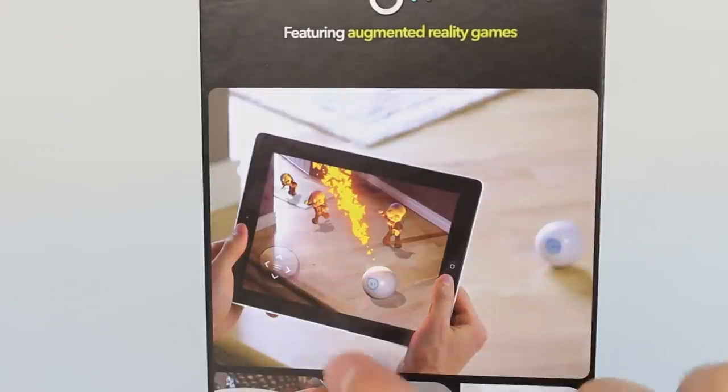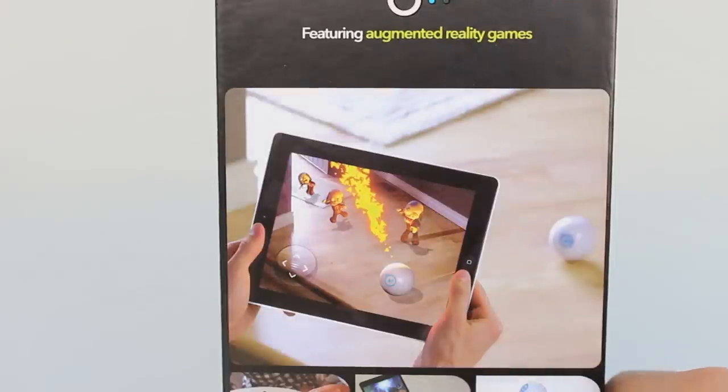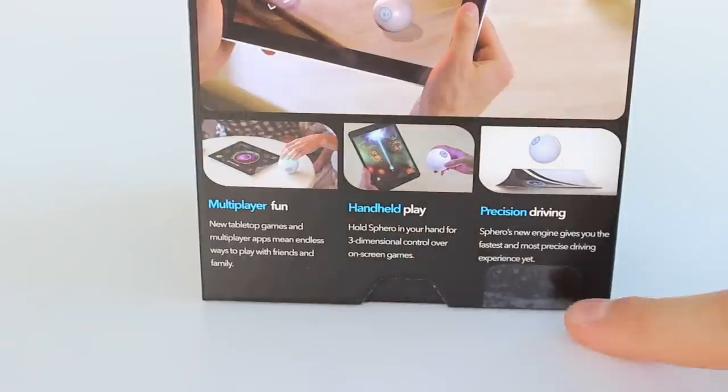In one example, you use your ball to destroy the minions — the Spiro 2.0 basically burns the minions, it's like a dragon or something. You get over 25 apps to use with this. It works in multiplayer as well, handheld play and precision driving. More about this and the augmented reality games in my review video, so stay tuned for that.